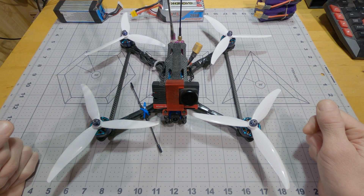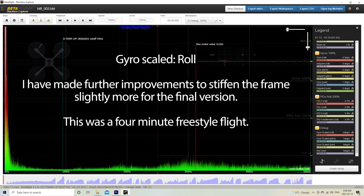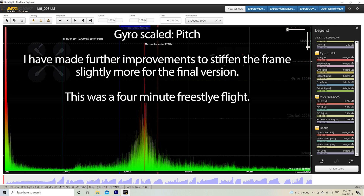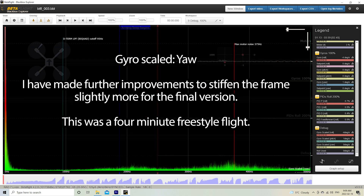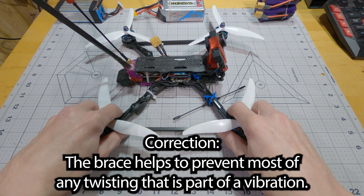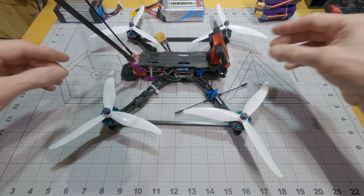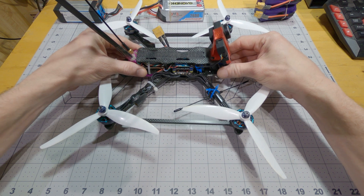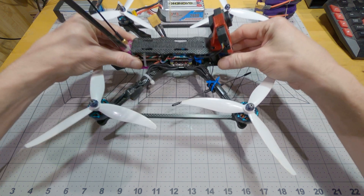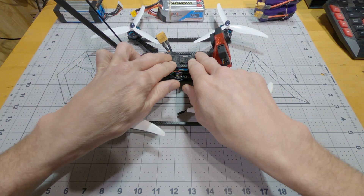Now I'll show you some more blackbox shots here. The braces are stiff enough that they're preventing a lot of the motion of the arms trying to vibrate. But I believe there's still some vibration happening in the arms in unison — so with the quad frame doing this, there's a vibration, but the flight controller doesn't sense it.